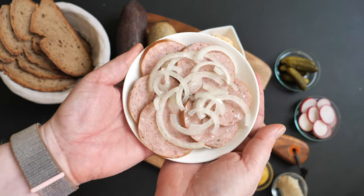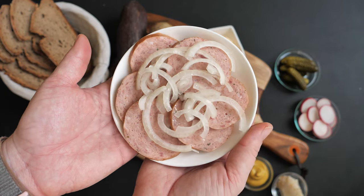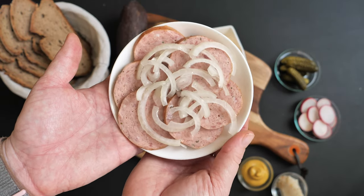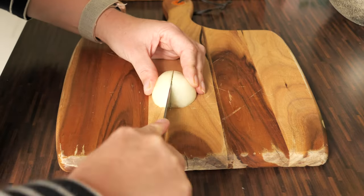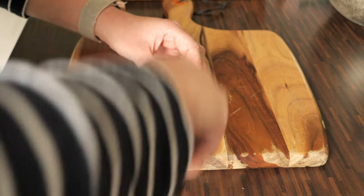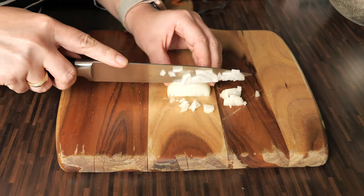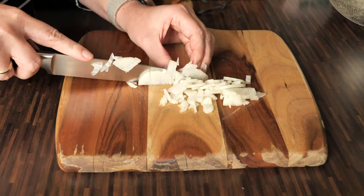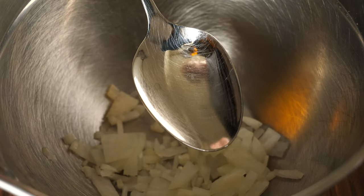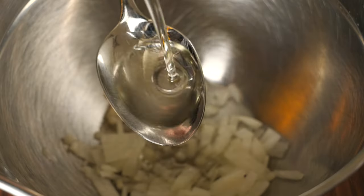Wurst mit Musik is Bologna sausage — in this case Stadtwurst from Nürnberg — served with a raw onion sauce. We call the sauce 'music' because it actually makes you make music, because it makes you fart. To make the music you're going to need raw onions and some vegetable oil — I am using sunflower oil.